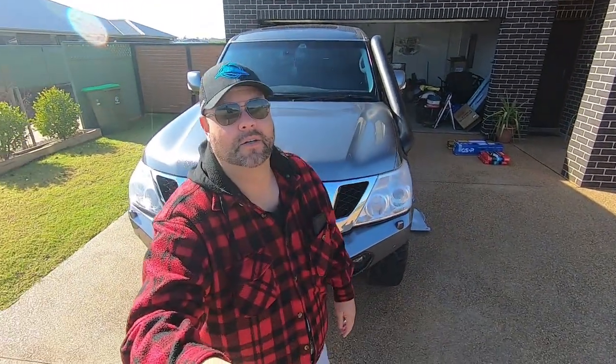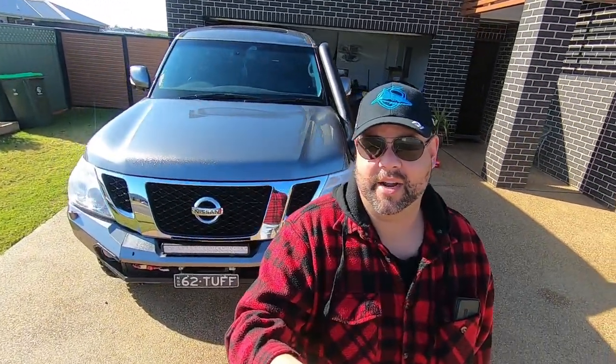Hey guys, welcome to our first video. It's going to be a rig rundown. I'm new to this editing stuff, not real crash hot. Obviously you can see I've got a head for radio.